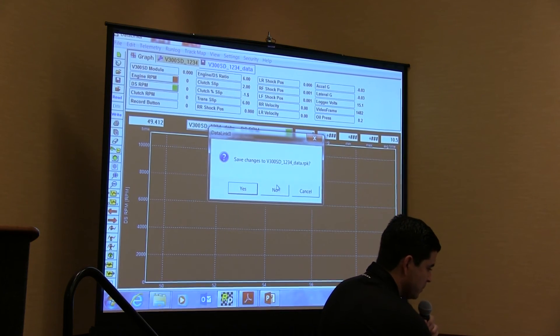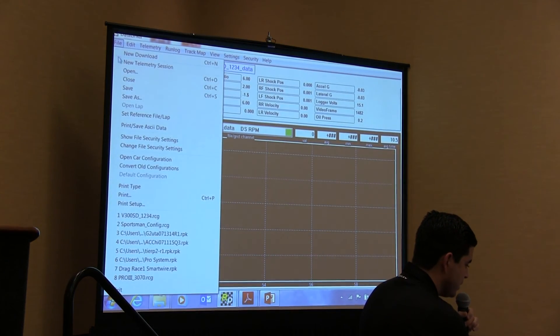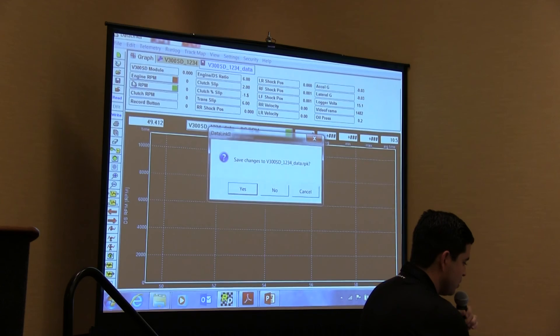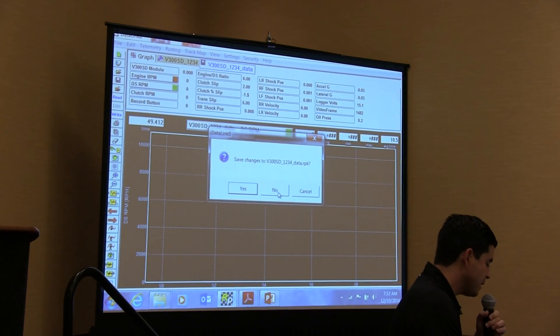To close out the file, click File and select Close. It will ask if you want to save — you can choose to save or not.